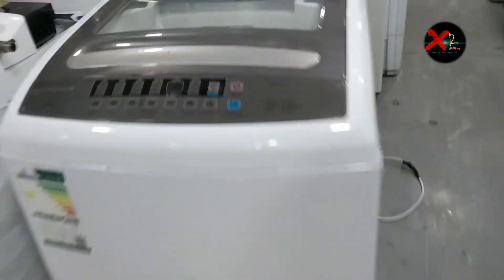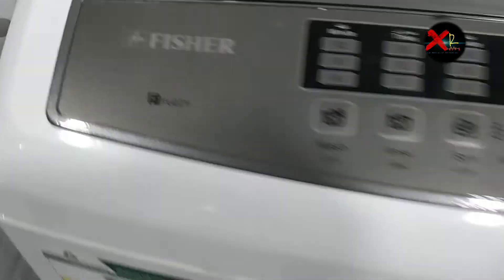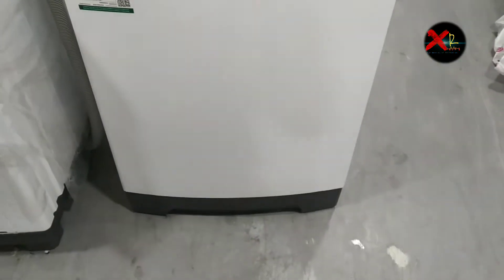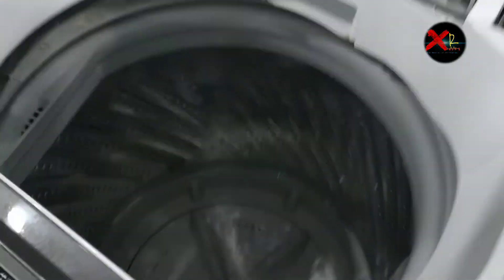Hello guys, today I'm going to show you how you can replace the gearbox of a top load washing machine. This is our Fisher 100 washing machine, a top load washing machine as you can see.